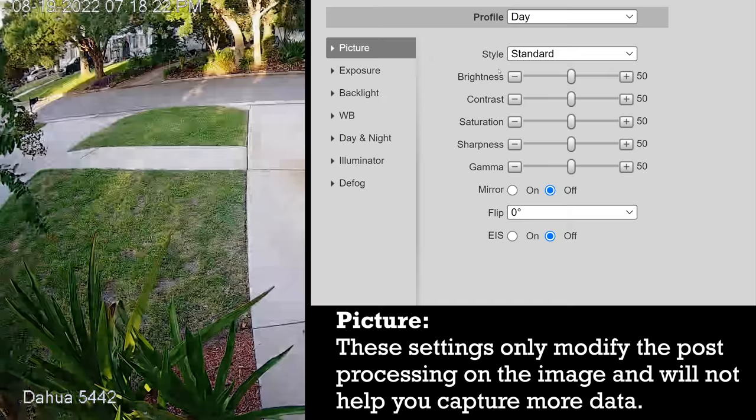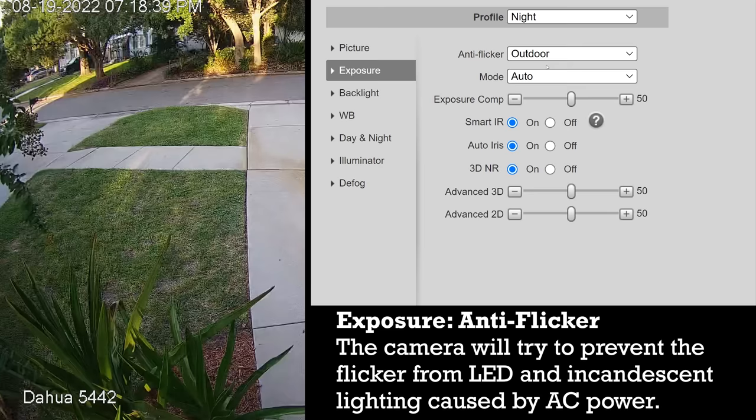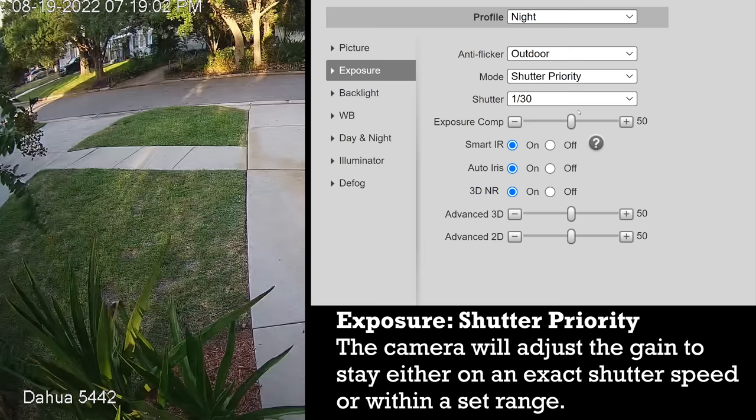Exposure is the next menu and it's the most important one. The first option is for anti-flicker, which is based on your country's electrical grid — your options are 60Hz, 50Hz, and outdoor, and I would recommend that everybody picks outdoor since choosing 50 or 60Hz is going to limit your options later. For modes you've got four different options. If you choose auto you're giving full control to the camera to adjust shutter speed and gain. If you choose gain priority you can set a maximum gain and once your camera reaches that maximum it will adjust the shutter speed to whatever it needs to be to produce the correctly exposed image. If you choose shutter priority you can either lock the shutter duration to one set value or set a range for a maximum and minimum shutter duration. And last you've got manual, which is what I usually use for my night profile.